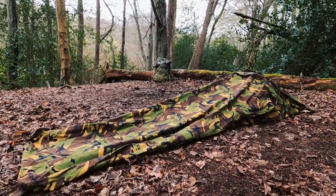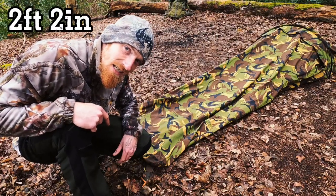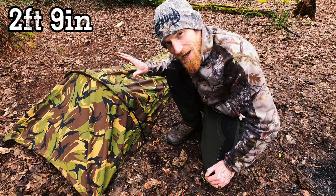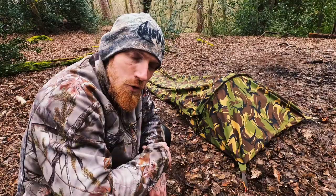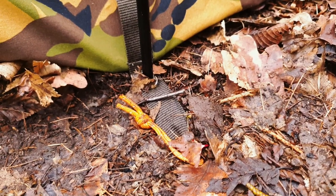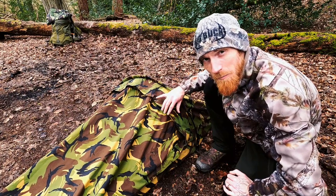The Dutch Army hoop bivy measures in at 87 inches in length, a foot width of approximately 26 inches, a shoulder width of 33 inches, and a hoop height of 17 inches. You have six tabs for pegging out — four at the corners and two with the pole.